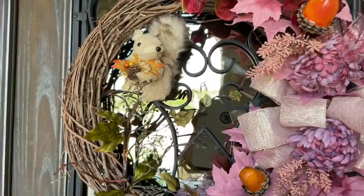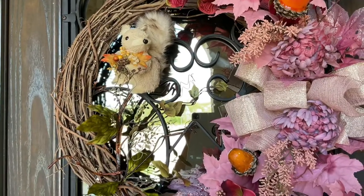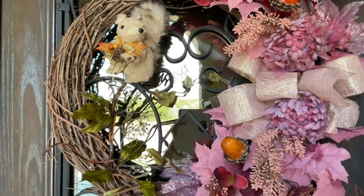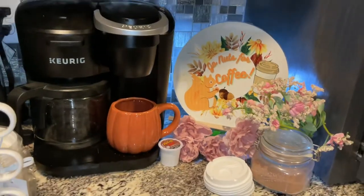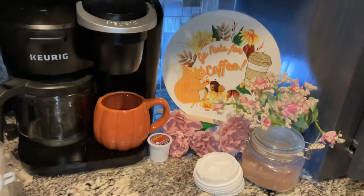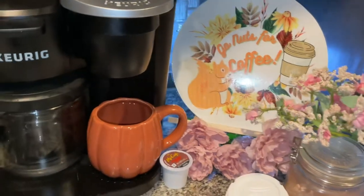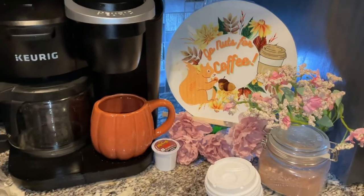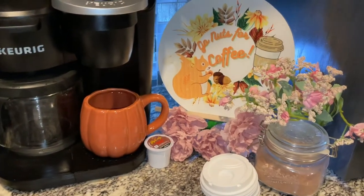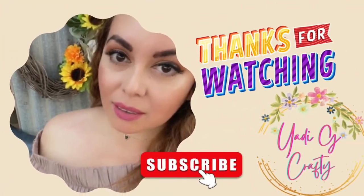Beautiful wreaths — go follow Blankita's Creations on Etsy, Facebook, and TikTok. And here is the final look — 'Go Nuts for Coffee.' It is very, very easy. Let me know what you think in the comments. Thanks for watching and see you next time!